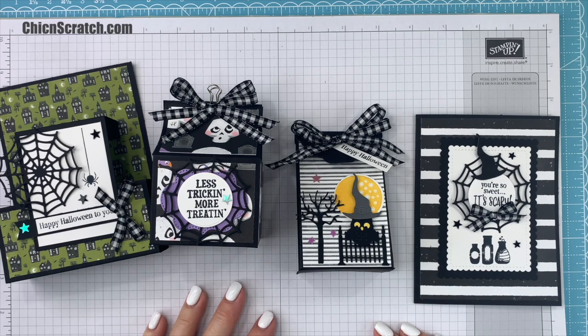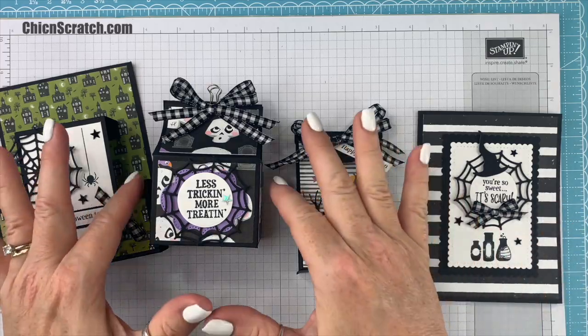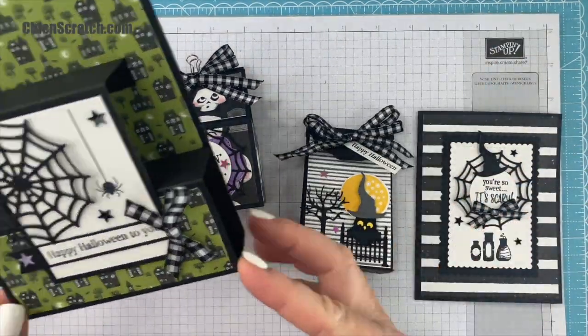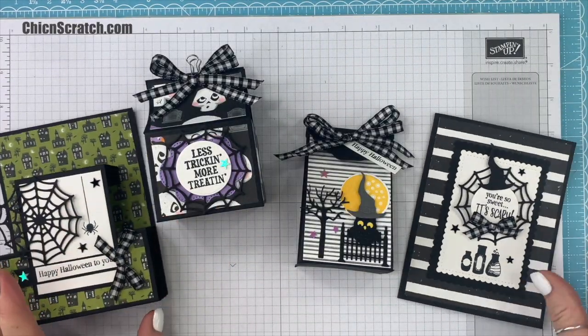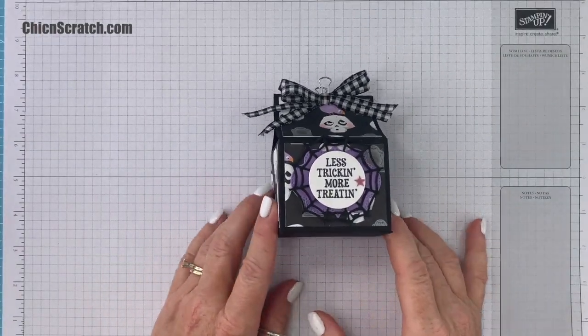Hey guys, thanks for joining me. This is Angie at Chic n Scratch. This is the Frightfully Cute class. We have box number one, box number two, card number one, and card number two. I hope you enjoy the video.